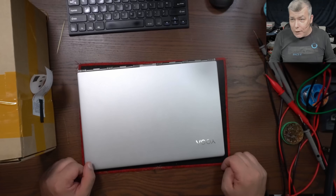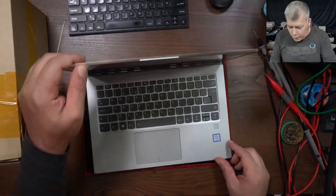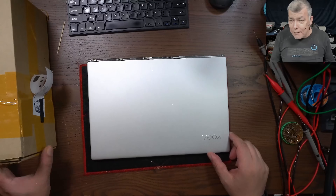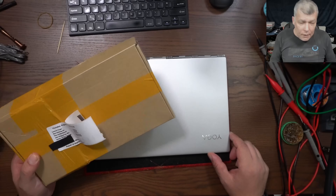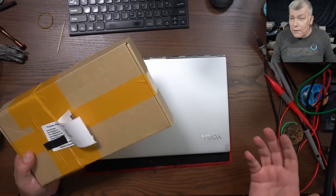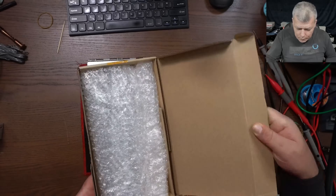Hello, we are back and this time we have a special repair. This is a nice Lenovo Yoga i5. What happened with this laptop is the customer swapped the motherboard and now he has a dead laptop and a non-working motherboard. So let's have a look together.